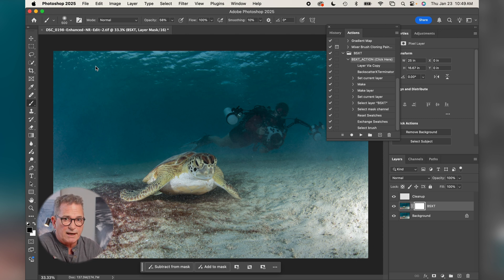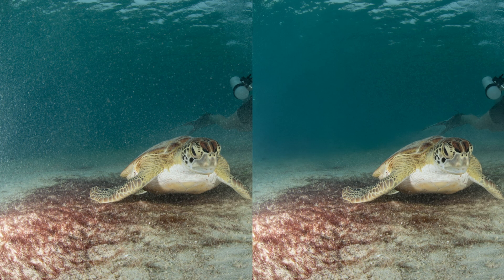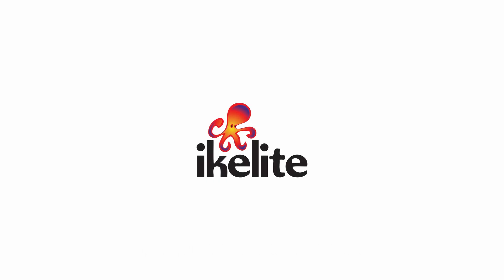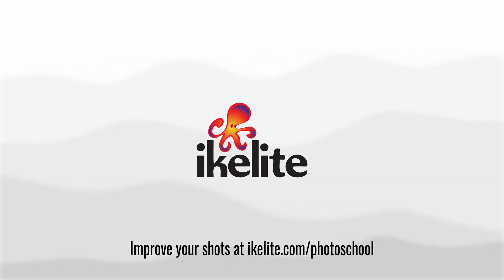Once that item is saved, I go back to Lightroom and here's the before and after. That was an interesting example of how to use Backscatter Exterminator to clean up an image that really couldn't have been saved any other way. We'll put a link to this software below in the comment section. If there's anything else you'd like to ask us or have us review, please drop us a note below. Thanks — we'll see you next time.